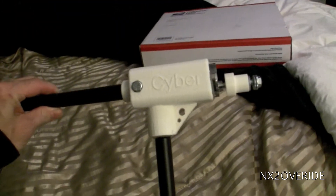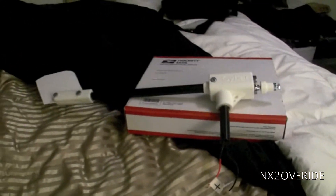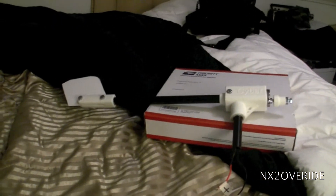So this is what I got in the mail. It's alright — not that bad for what it is. They're 80 bucks a piece.